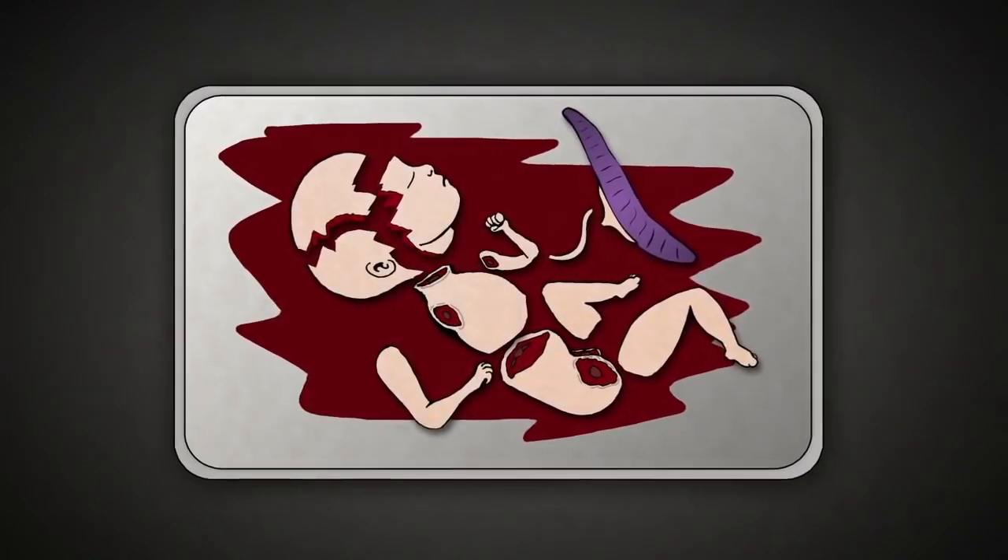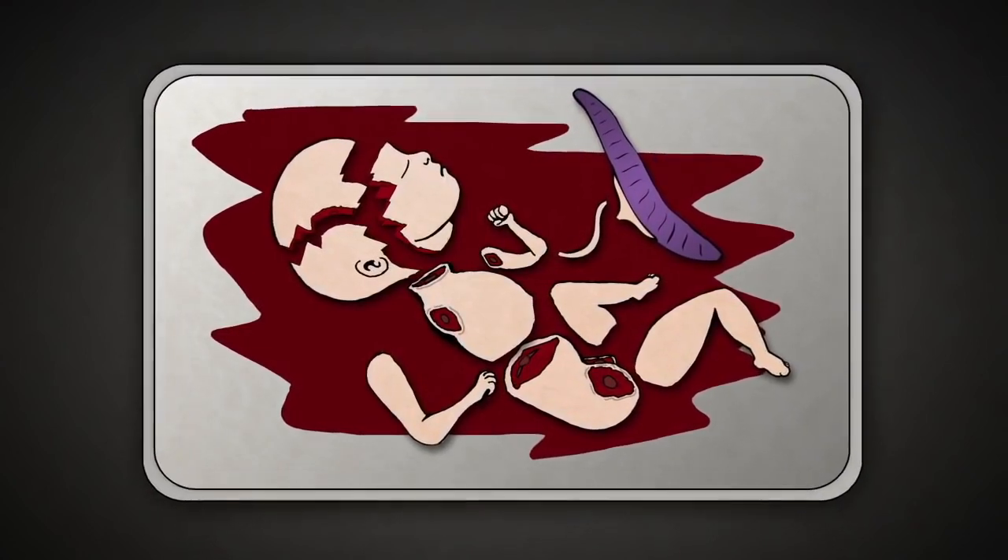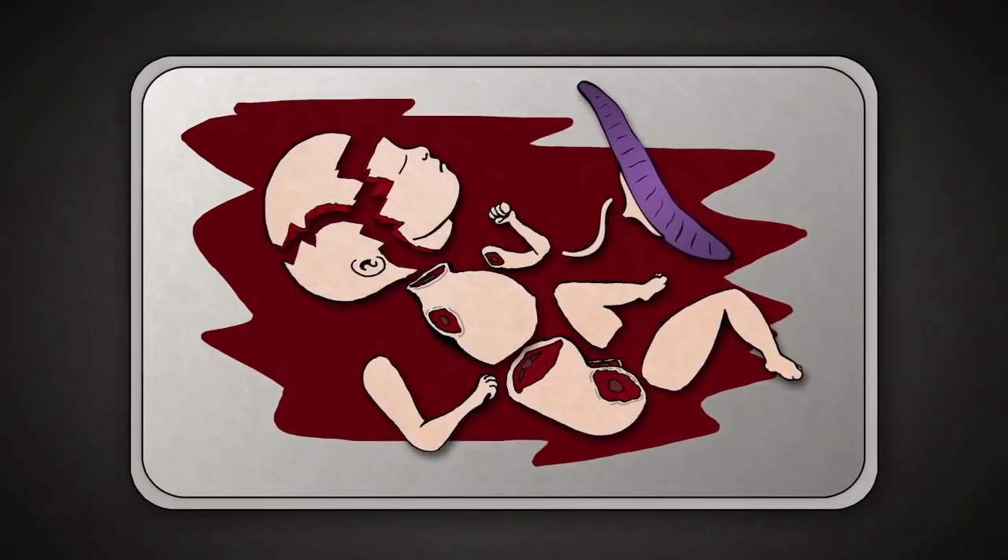The abortionist then collects the baby parts and reassembles them to make sure that there are two arms, two legs, and all the pieces. Once all the parts have been accounted for, the abortion is complete.